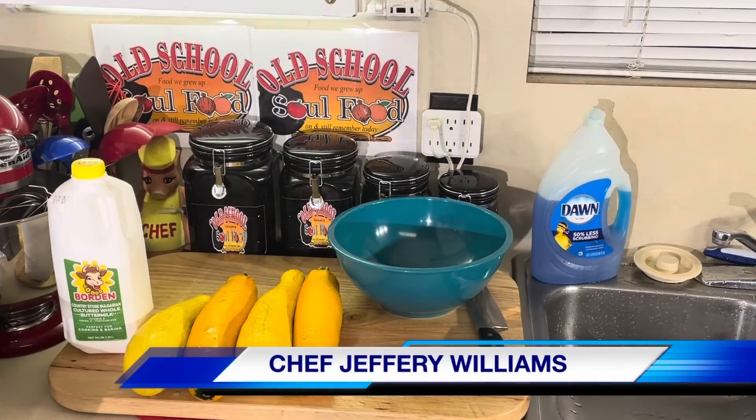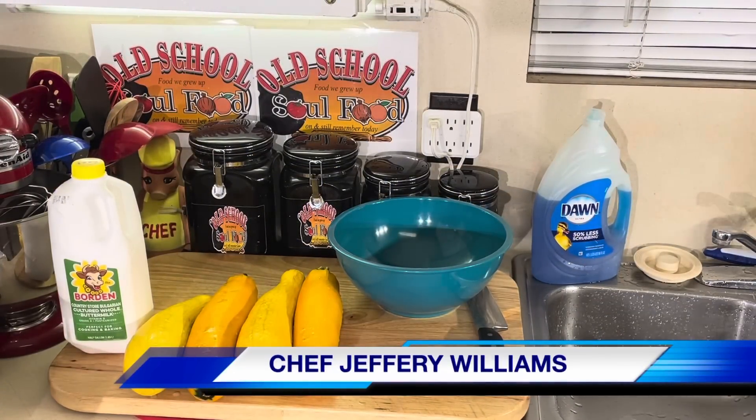Hello, my friends. Old School Soul Food Family. Chef Jeffrey back with another video. I am back here.